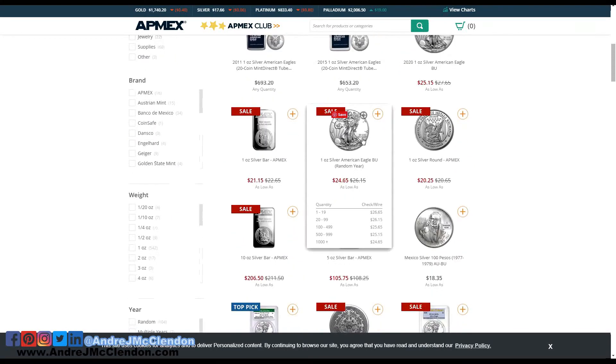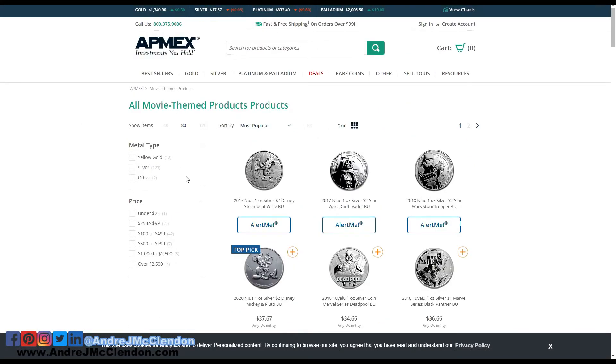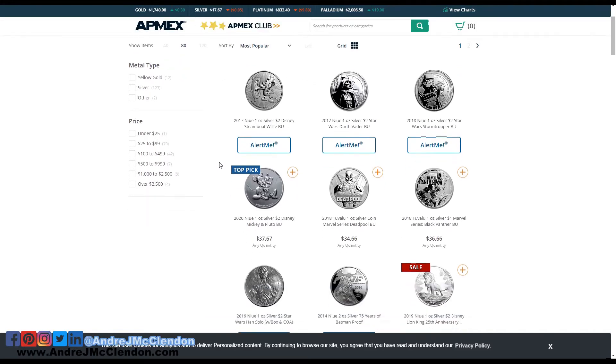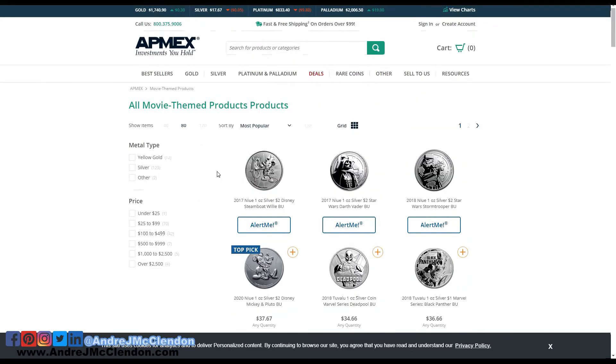So the silver coins I usually get are the silver Eagles, but I'm on APMEX looking at some of the collectibles, movie themes, and I was like, wow, I really want to make a Batman or superhero themed one, or Star Wars. I got some collectible coins that I'm really looking into.